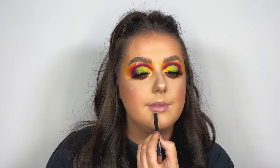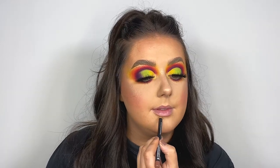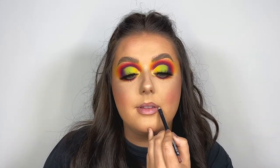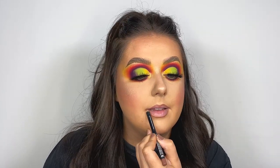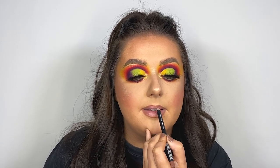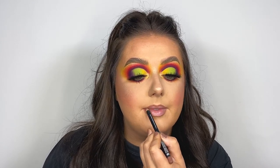I'm just going to take the Morphe lip liner pencil in the shade Love Bite. Then for lip gloss I'm going to take the KIKO Milano 3D Hydra Gloss in shade number two.